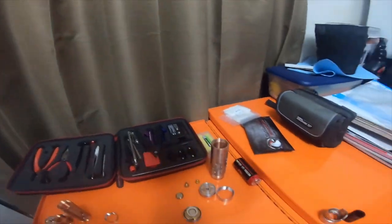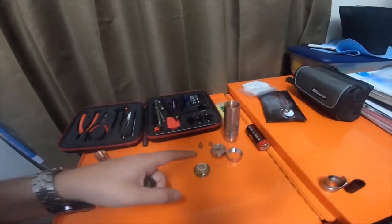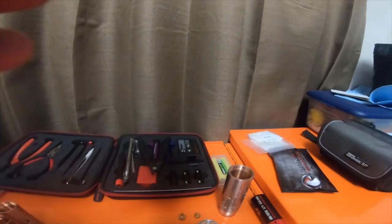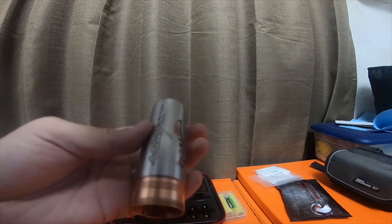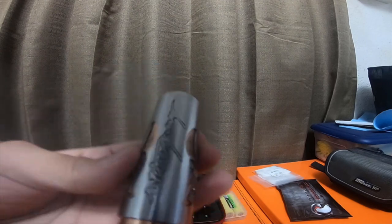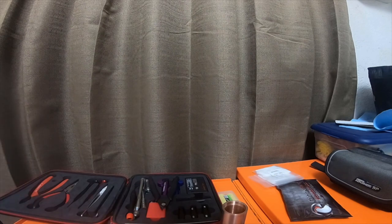Alright, so I have a couple of mechanical mods here. I have my Stingray — my 26650 Stingray and my 18650 Stingray. Before I get to the coil, because this one needs to be cleaned, I'll give you guys some close-ups. So this is the 26650. I paid I think like 30 bucks for this mechanical, and this 18650 I think I paid like $15 for it, so it's not an inexpensive item.